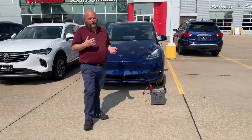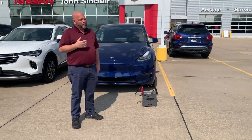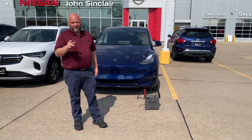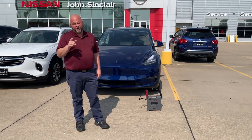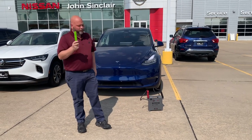Well, for the older Teslas — older than a 2019 — it was a little harder; you had to go in and do the wheel well. But on a 2019 or newer, there's a little bit easier method, and I'm going to show you that today. All you need is a power supply and a little tool. Watch this.